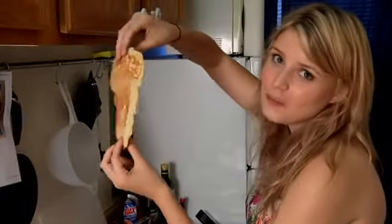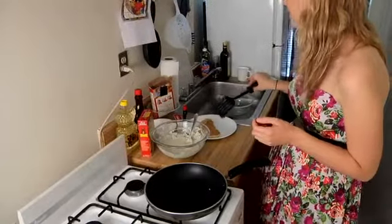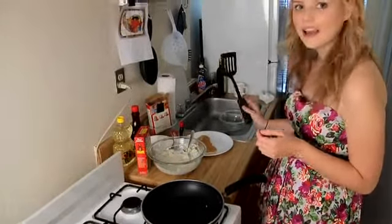Oh my god, bro! I'm gonna make the tail end so it should be curly, like a caterpillar.